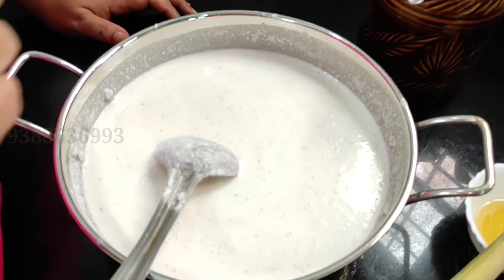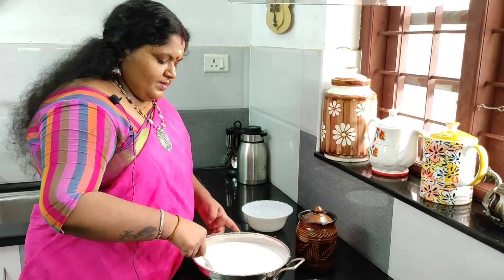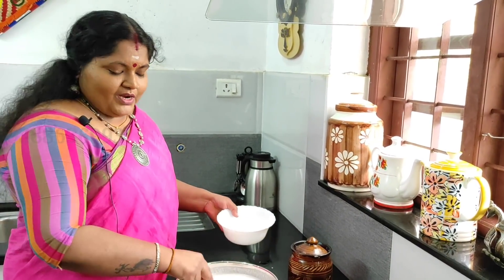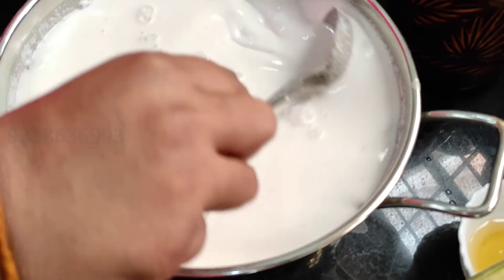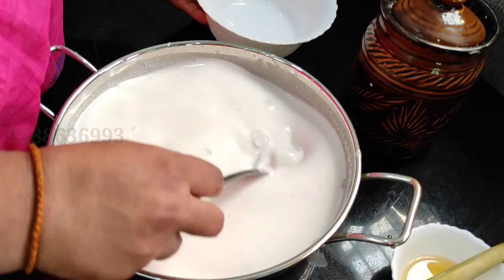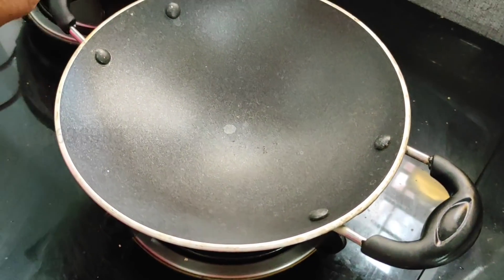Then we will make it small. Then, let's cook it in the hands. Let's cook it a little bit. Then, let's cook it in the pan — 2 pieces of the pan and a small portion. I will turn it off and we will turn it off. Then add to the pan.